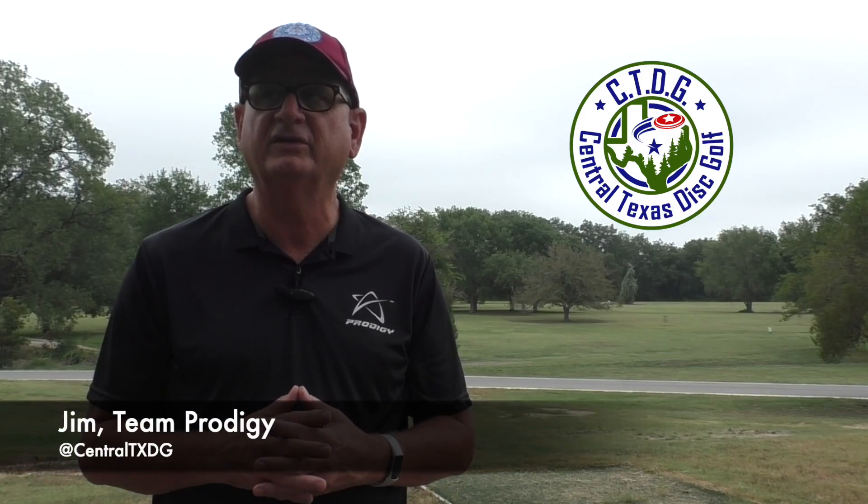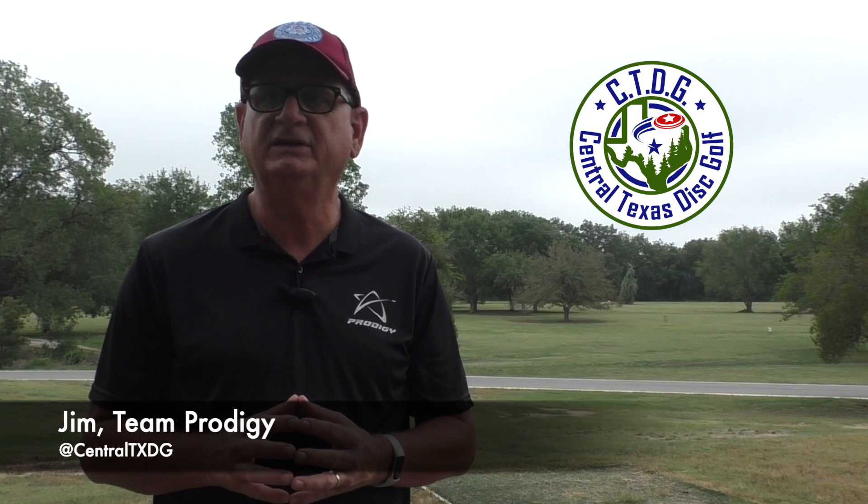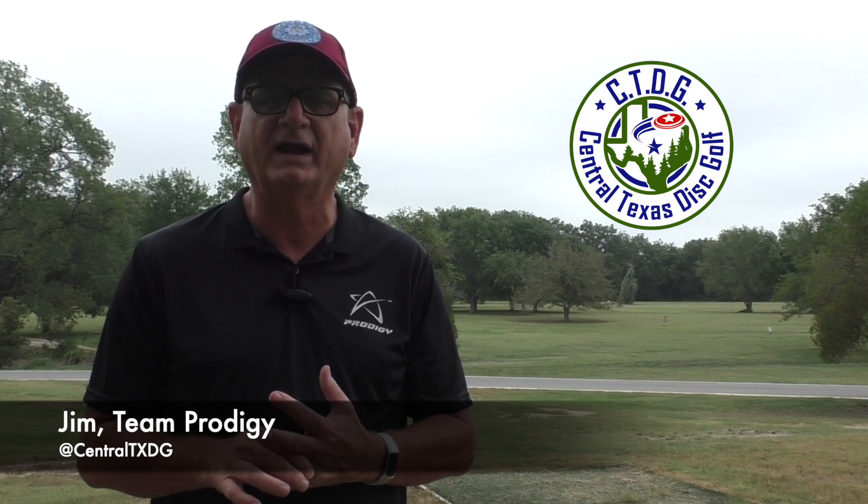Morning Disc Golf. This is Jim from Team Prodigy in Central Texas Disc Golf. With the announcement of the 2025 DGPT Tour schedule and the Open at Austin returning for another year, it got me thinking about my roots in disc golf and when I got started.